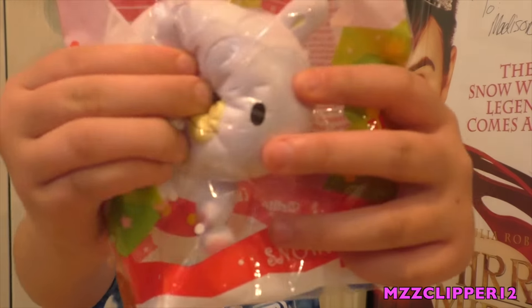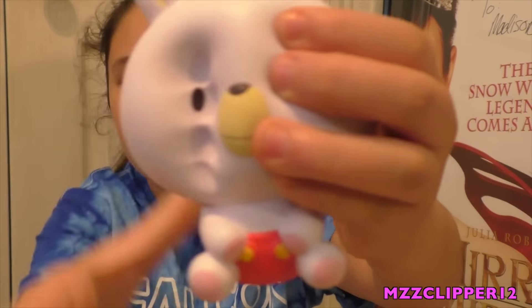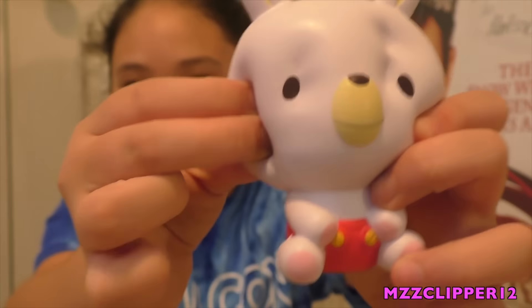Next I have my iBloom Xmas Snowy. This one's not really squishy like the other iBloom squishies, but it's kind of dense. It's still squishy though.